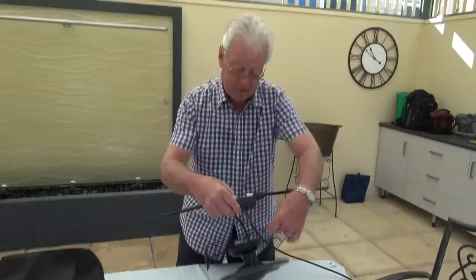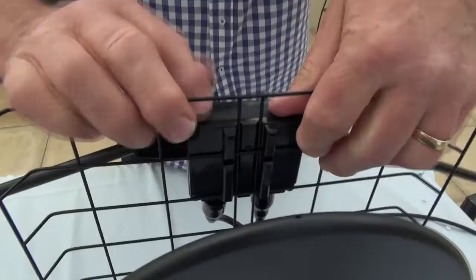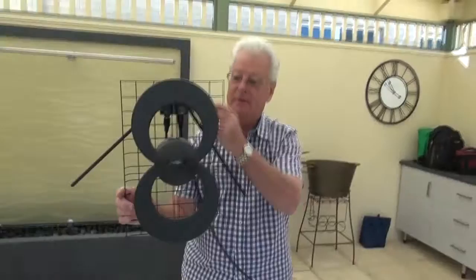It's a matter of now clipping this VHF element to the top back of the antenna. Position it a little bit below the top and simply push down, and there you have it.